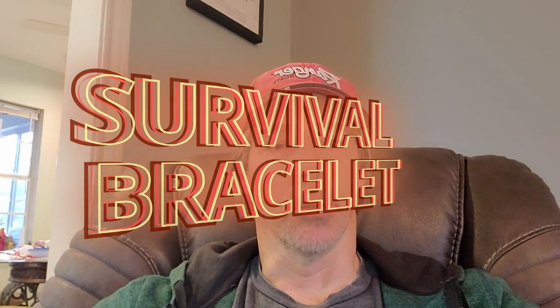Good morning YouTube, Tim with Outdoors for Adventure. Let's say you're hiking in the woods and trying to cross a stream, you slip on a rock and break your leg. You got wet, so you need to get dry and splint your leg so you can make it back out of the woods.